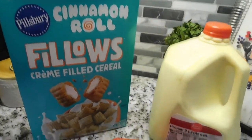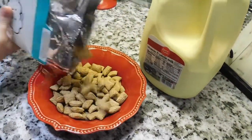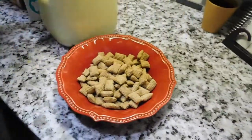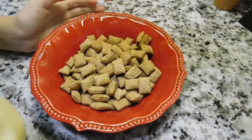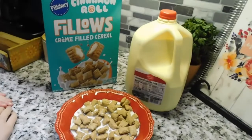Next up is just a bowl of cereal, but I wanted to include it because we found this fun Pillows Cinnamon Roll cereal at the Dollar Tree. So the next time you're out getting groceries, maybe stop by — you might find some fun cereal for only a dollar.